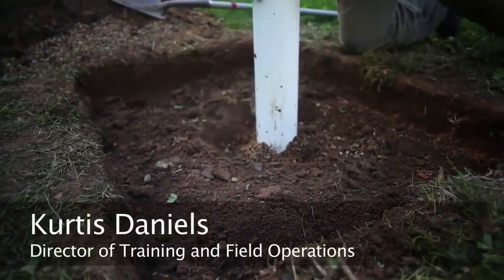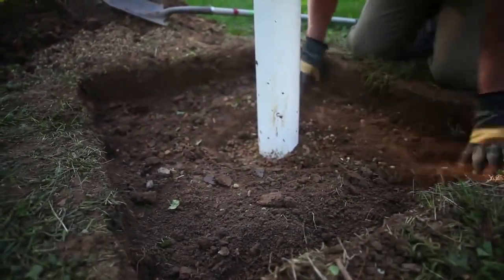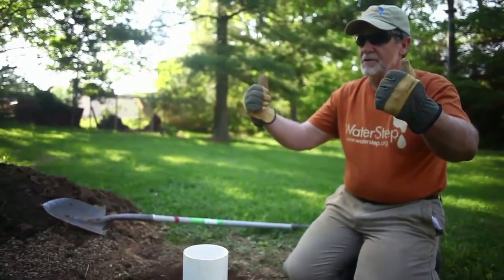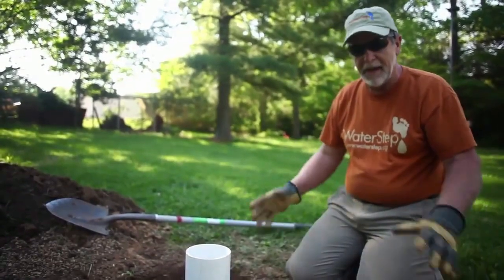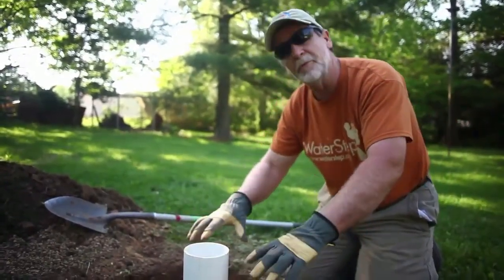What we're really trying to do here is get this out so we can get a good cap on the well, so any water that comes from runoff across the grass will go around the cement pad and on its way, instead of going right towards the hole or the footprint that we just put in the ground.